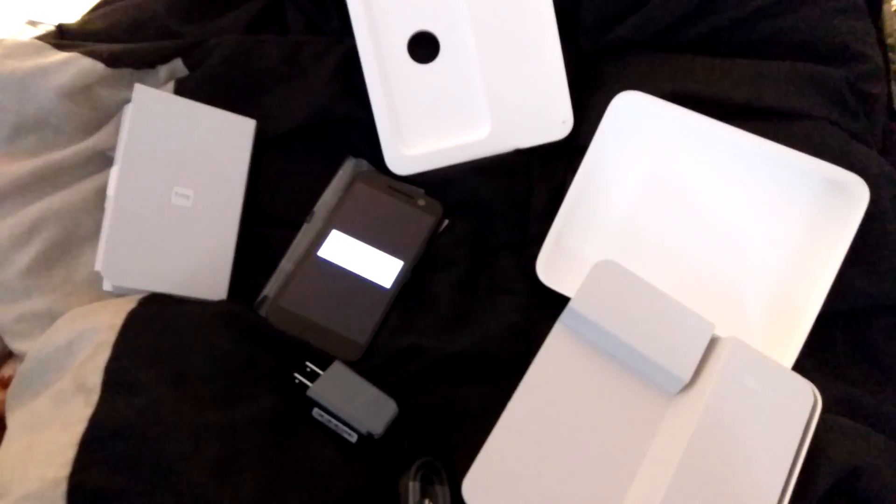Headphones weren't included in the box on the U.S. ship. This is an unlocked, factory unlocked unit.